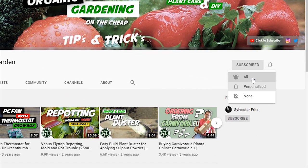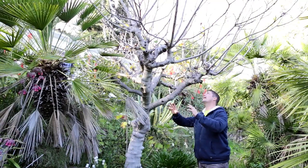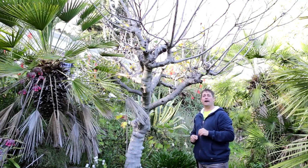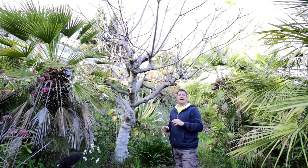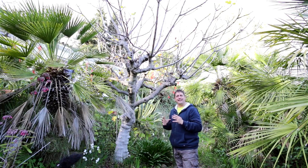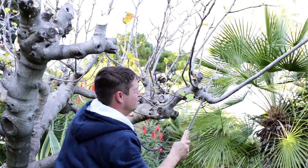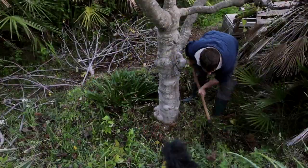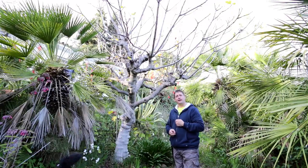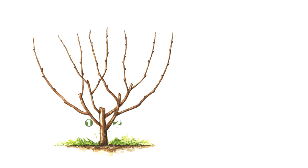Hit the bell notification so you don't miss a single upload. As you can see, this fig tree has been allowed to grow terribly out of control and it's in need of a serious cutback. As a result, the figs are well out of reach and they don't develop well - I've not had any decent figs yet from this tree. So the plan is we're going to cut it back, prepare the soil around the fig tree, and see how the figs develop in the future.